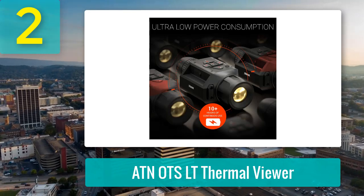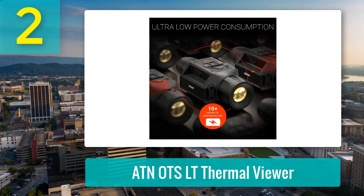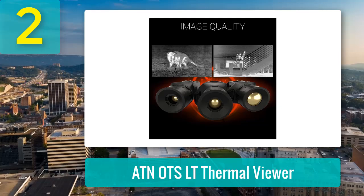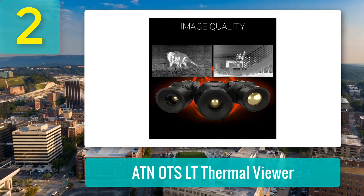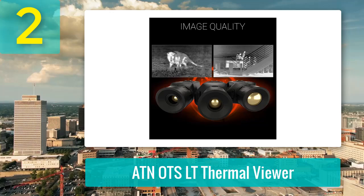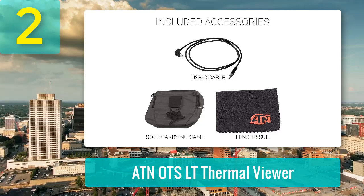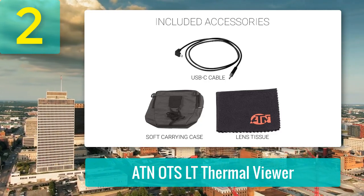AutoNUC (Non-Uniformity Correction) ensures the display constantly fine-tunes itself for the clearest picture without manual tweaking. Out in the field, the viewer easily picks up heat sources beyond 1,000 yards. While detail fades at long distances, movement patterns — whether it's a herd of cows, a group of deer, or a lone coyote — give away the identity. Clarity improves significantly under 300 yards, making it a reliable tool for hunters and property owners alike.